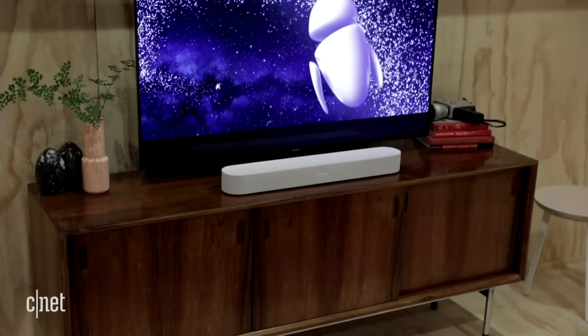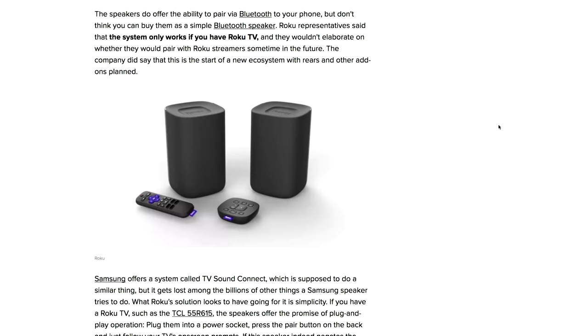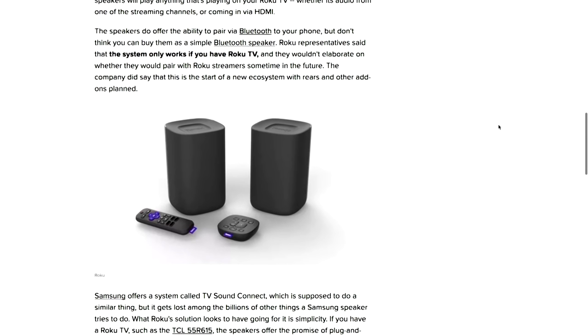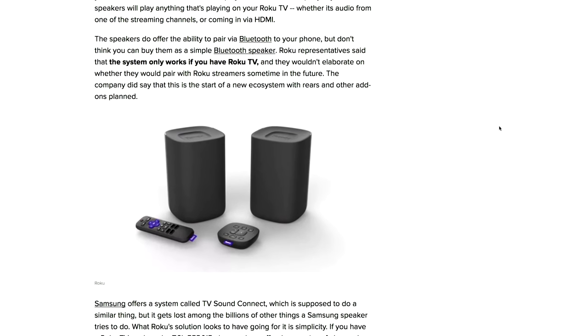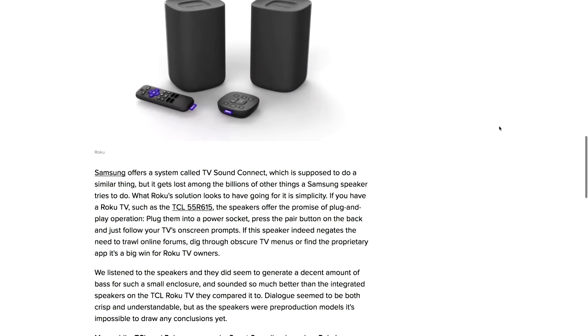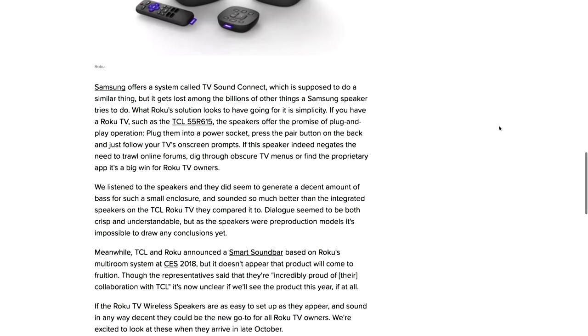Those two are the Sonos Beam and the Polk Command Bar. Now the Roku one is cheaper but also more limited — very limited. It's not technically a smart soundbar at all. It's designed to work only with Roku TVs, not even Roku streaming sticks, just the actual television with Roku built in. They're super popular, we really like these TVs, but like all TVs they have crappy sound. It's a simple wireless stereo solution — you get some stereo separation — but since they only work with Roku TVs and they're $200, they're very limited. Roku really missed a trick by not putting a standard optical input on these to make them competitive with other soundbars.